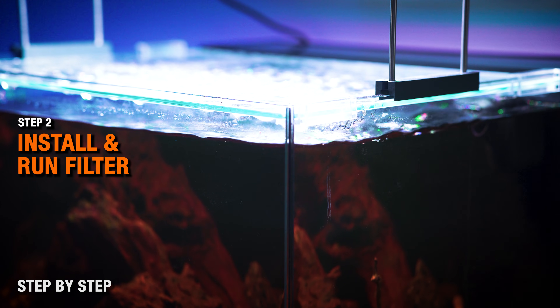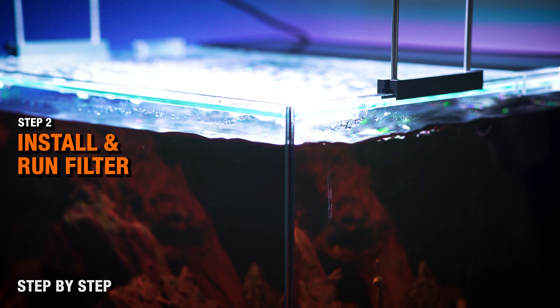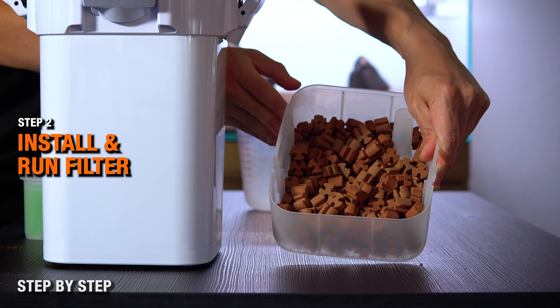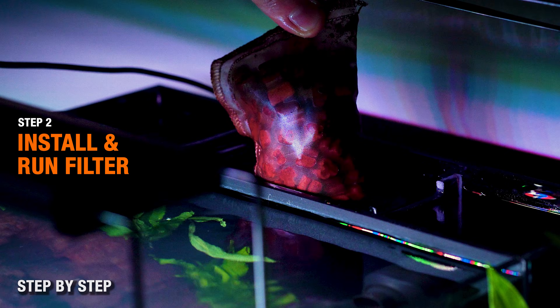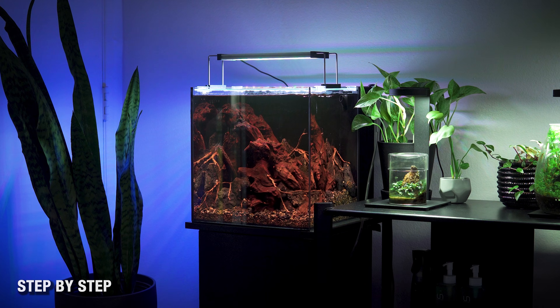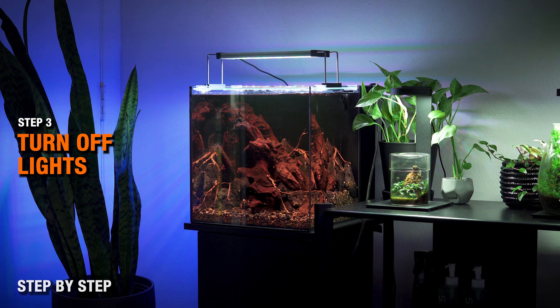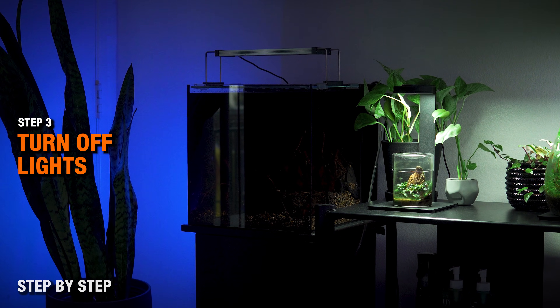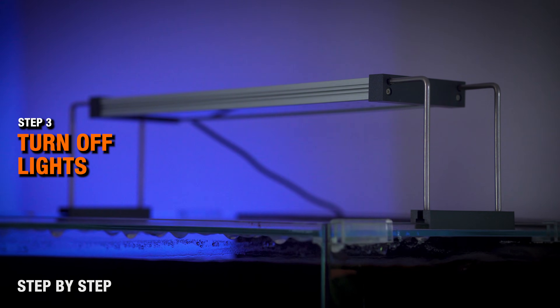If you're using RO water, there's no need to remineralize until planting day. Step two: install and run full filtration. You're going to want to make sure there's ample biological filter media in your filter for the bacteria to colonize. You're also welcome to use pre-cycled filter media if you have it available to you. Step three: turn the lights completely off. You don't want any photoperiod, no ramping — just completely off day and night.